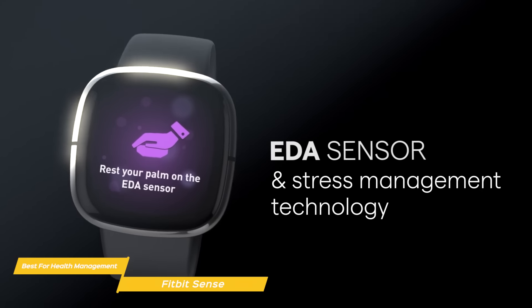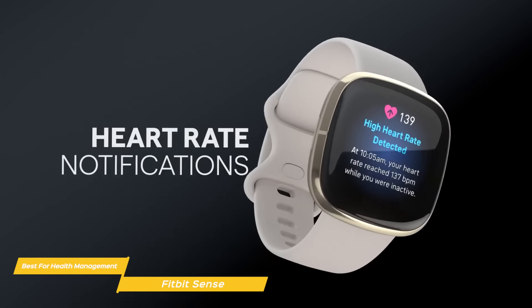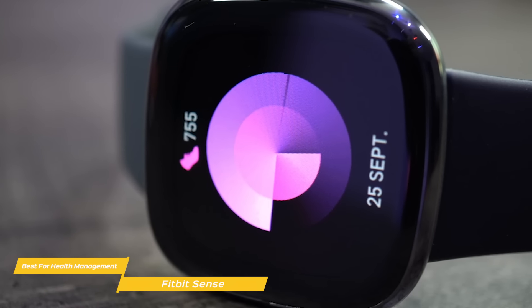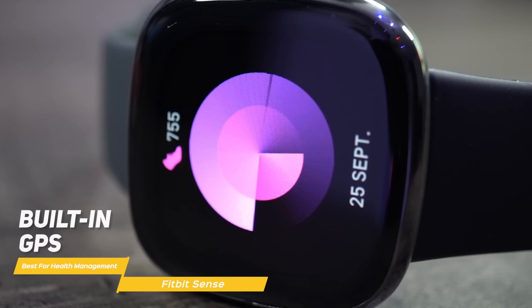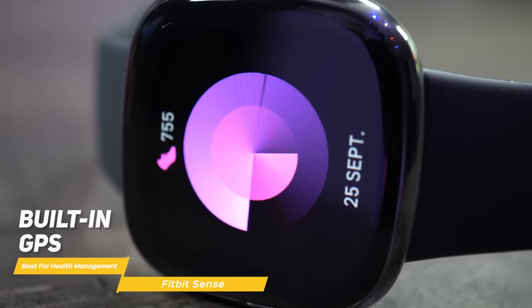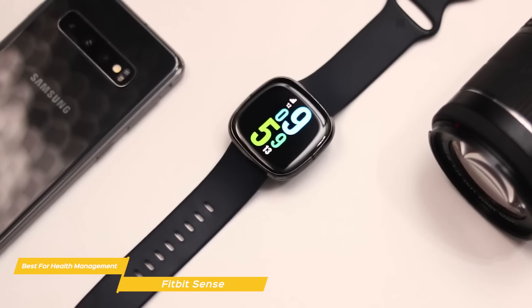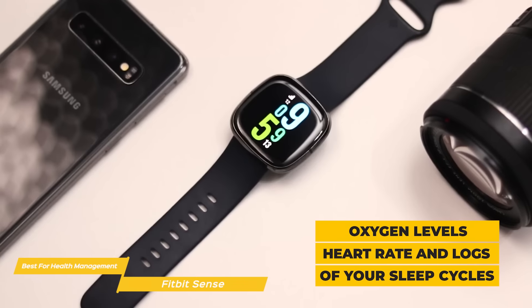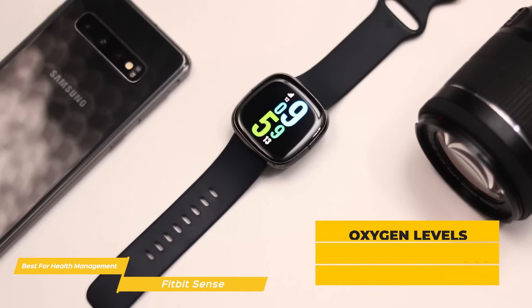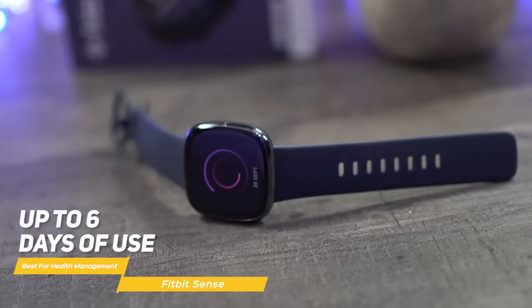There's an Electrodermal Stress Monitoring function that can really help you get your reaction to stress under control, and an ECG sensor to monitor your heart rate and notify you of any anomalies. A range of activity tracking options include biking, circuit training, elliptical, golf, hiking, martial arts, pilates, spin, tennis, yoga, and more. You can use the built-in GPS to track pace and distance during runs, hikes, and more without your phone. Google Assistant and Amazon Alexa are both supported to let you set reminders and alarms and even control your smart home devices. Sleep tracking features include oxygen levels, heart rate, and logs of your sleep cycles. Battery life is excellent, giving you up to six days of use, but using the GPS regularly will consume more power.